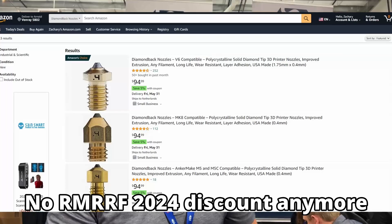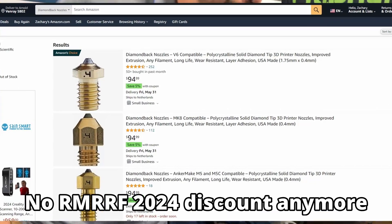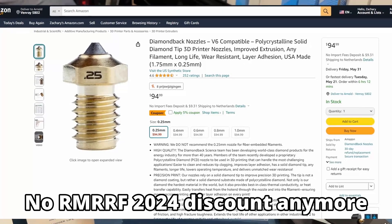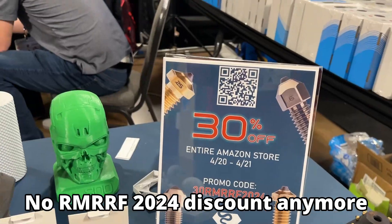You can find these nozzles on Amazon. The majority of our nozzles are $95. We are doing a show special — 30% off through the 21st, actually good through the 22nd as well.